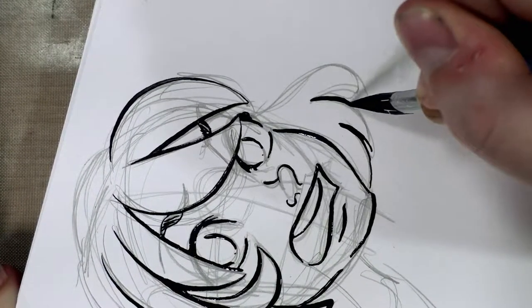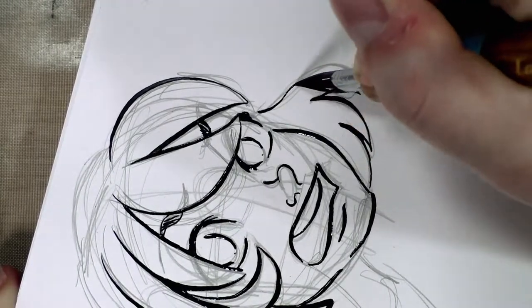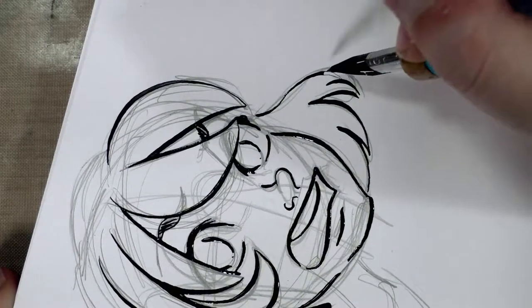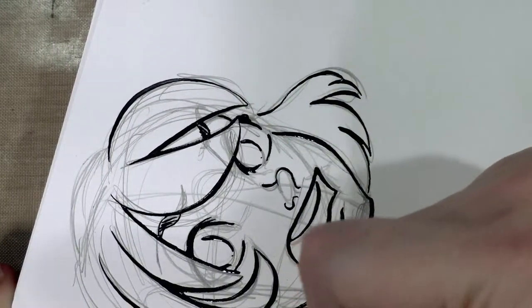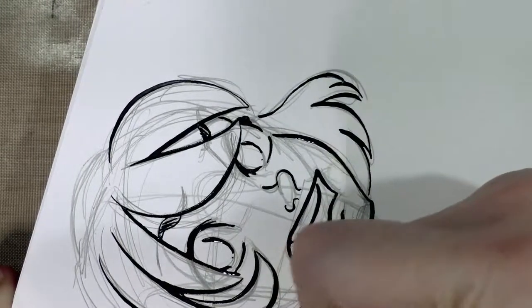Another thing I like about it is it's a fairly quick inker — that might just be because I'm more familiar with it. I am railroading a bit, but I'm also trying to push it to do more expressive lines.